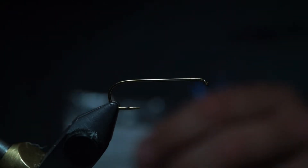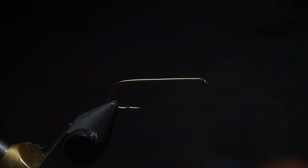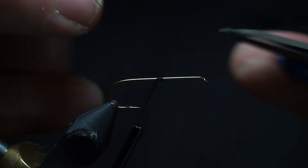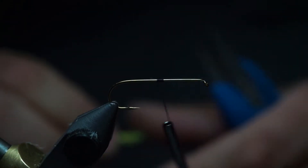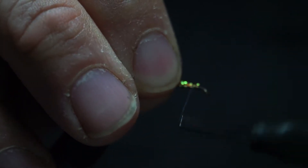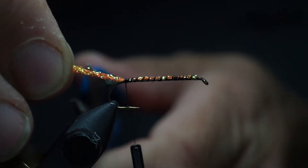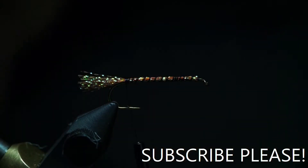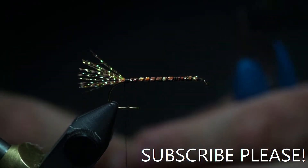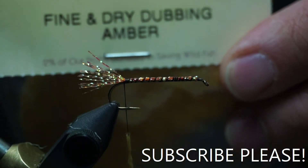Today we're going to tie the chubby squala. The hook we're going to use is the TMC 5212 in a size 8. Thread is just Ultra Thread black in size 70. What I like to do is use root beer crystal flash, which I will tie the entire length of the shank just to fatten up the body just a hair. And the dubbing is the Spirit River Fine and Dry Amber.